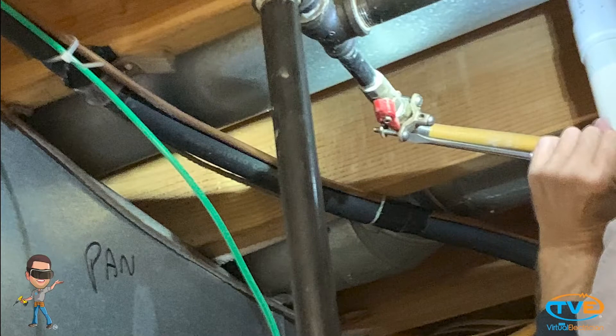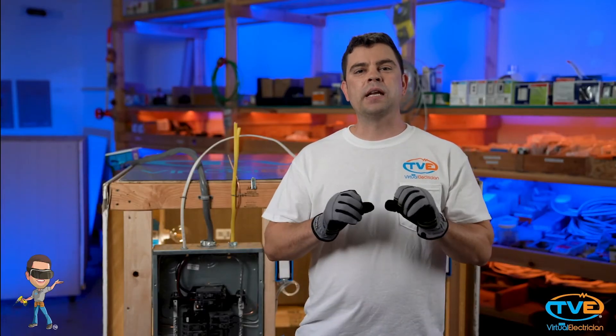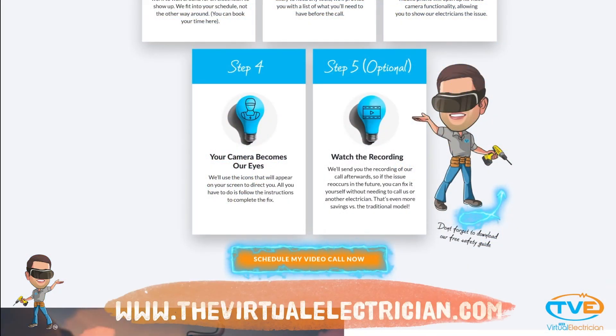It is common to bond all the metal parts of the bathtub together. You may also see a CSST connection bonded to the electrical system. A lot of people get bonding and grounding confused. If you have a question or need help to safely and correctly bond something together, visit TheVirtualElectrician.com to schedule a virtual electrician to walk you through it.